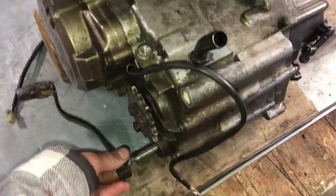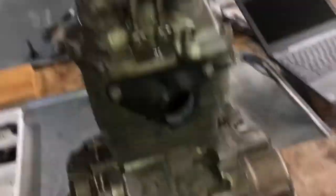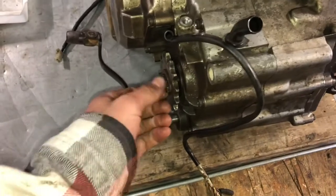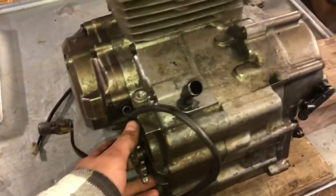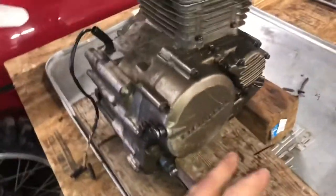I tried to rotate using the cam chain, moving it like this, trying to shift it and find neutral — that would have made me feel better just to know that everything is turning properly in there. There's no piston in there right now so I can't really spin it. I've got all the bolts going to the correct spots and I took notes on what's missing.